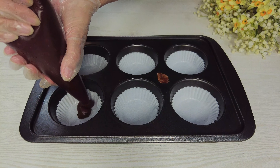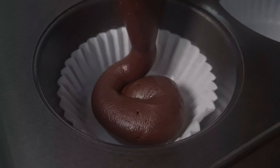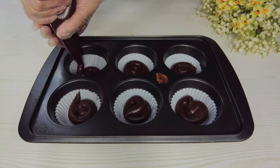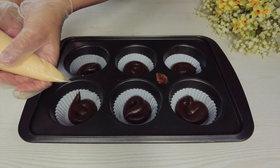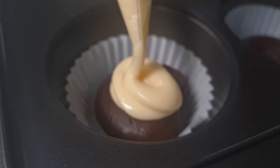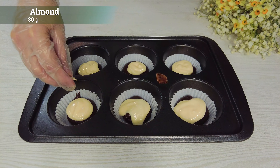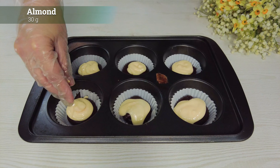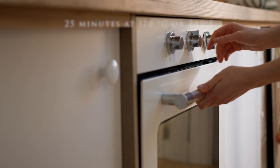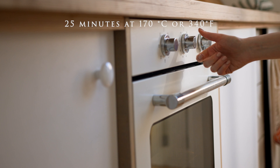Pump into muffin liner capsules. Bake for 25 minutes at 170 degrees Celsius, or 340 degrees Fahrenheit.